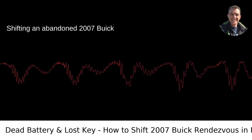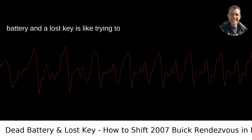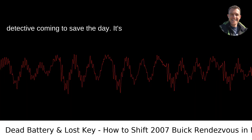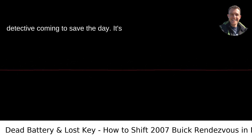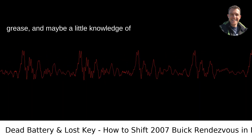Shifting an abandoned 2007 Buick Rendezvous into neutral with a dead battery and a lost key is like trying to solve a puzzle from one of those old mystery novels, except there's no detective coming to save the day. It's just you, the car, and a bit of elbow grease, and maybe a little knowledge of mechanics.